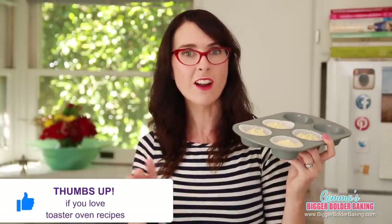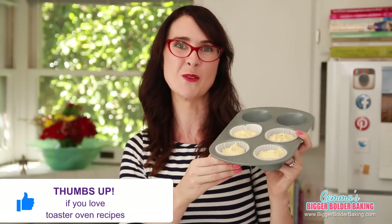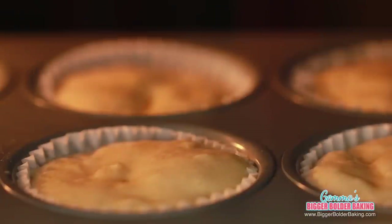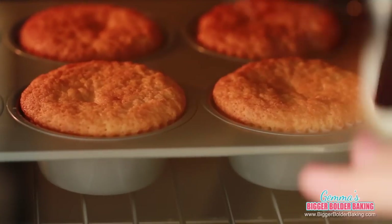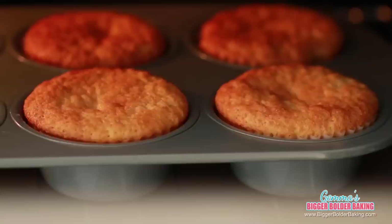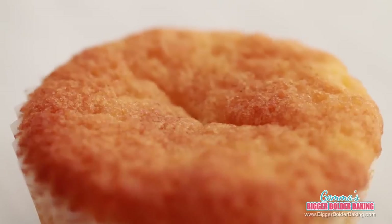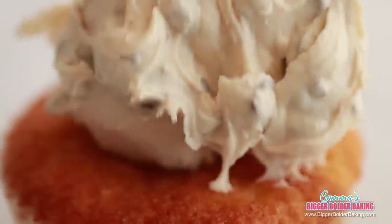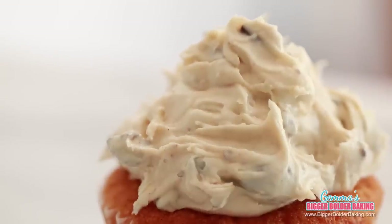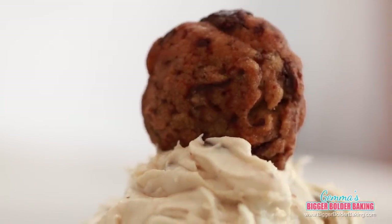If you know somebody in college or a dorm who would love toaster oven recipes, please share this video with them. Our timer went off and I can see my cupcakes are done — there's a lovely golden brown on top and firm in the middle, which means they're perfectly cooked. To decorate my cookie dough cupcake, I have to put some of my edible cookie dough frosting on top, and whatever you do, do not be shy with this. To make this cupcake really over the top, I'm going to finish it with a little mini cookie.